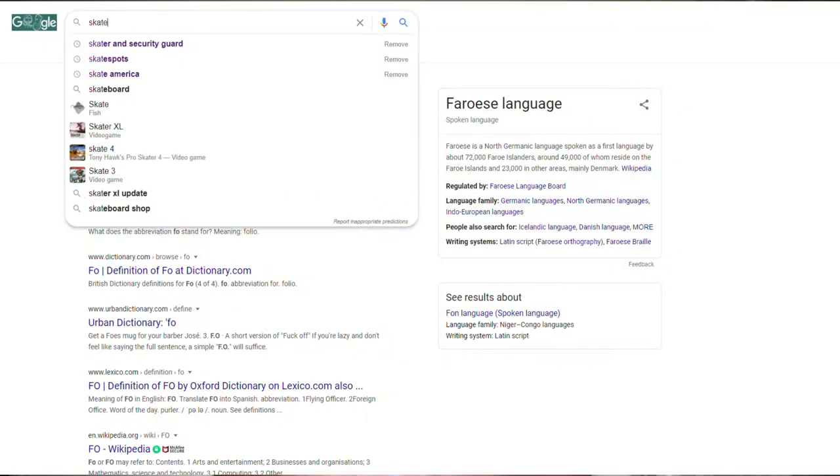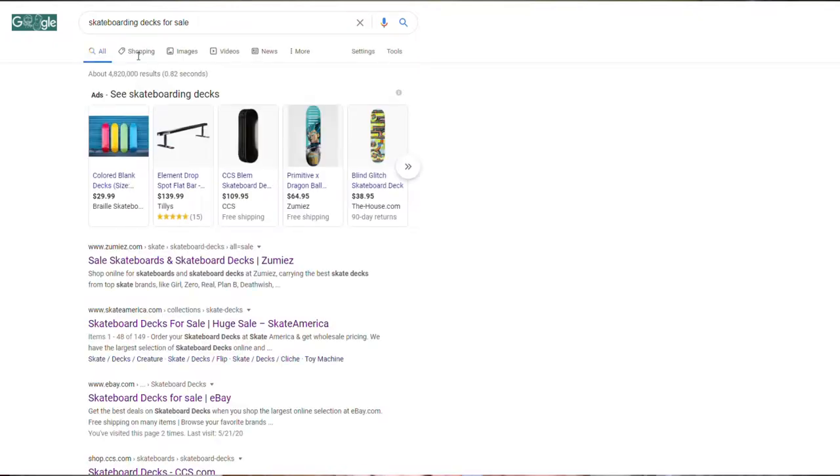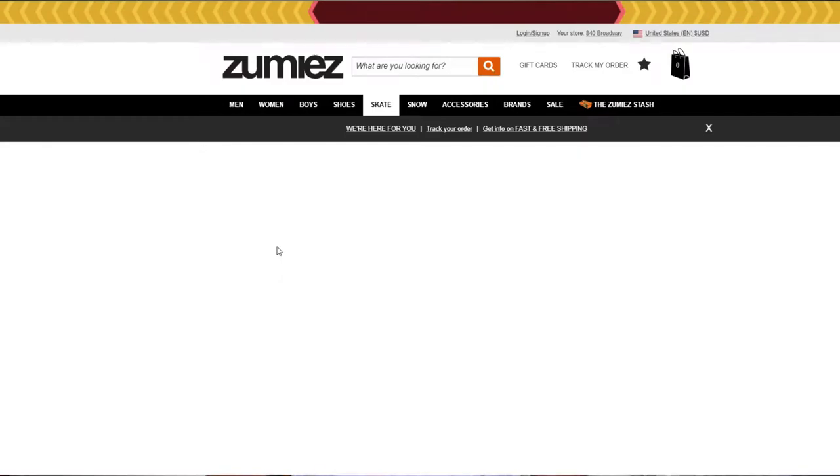The best way to find products on sale is to go to Google and look up the skateboarding part you want — for example, 'skateboarding decks for sale' or 'trucks for clearance.' You may not get the exact brand you want, but you get it a lot cheaper and it's the same quality. A $60 board could be yours for $45, or a $45 board for $30.